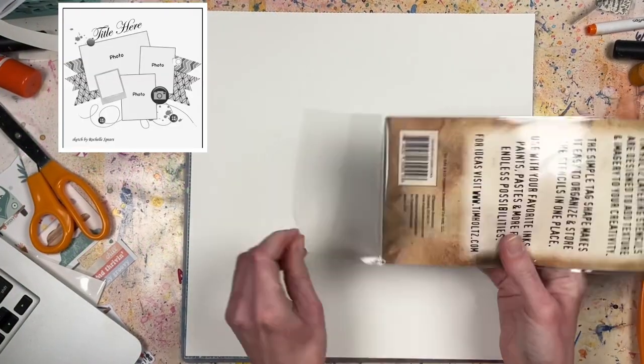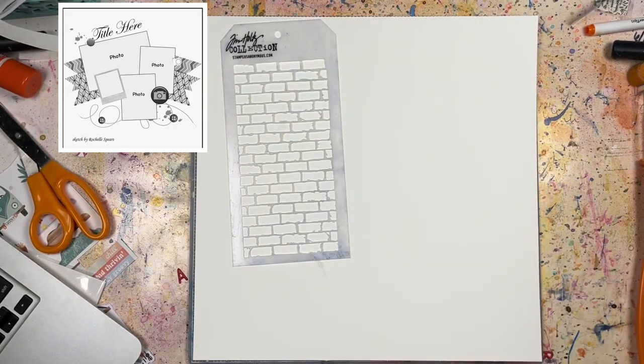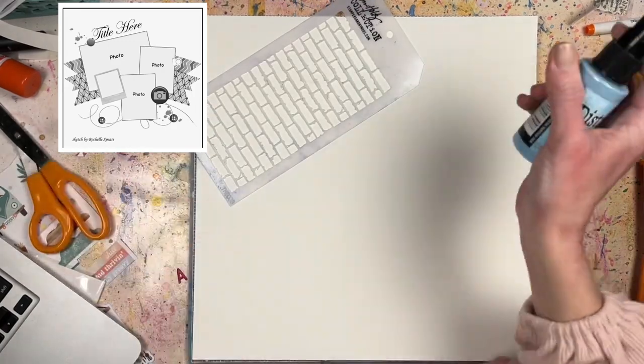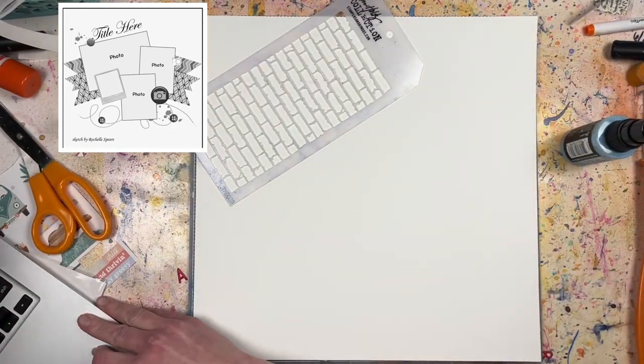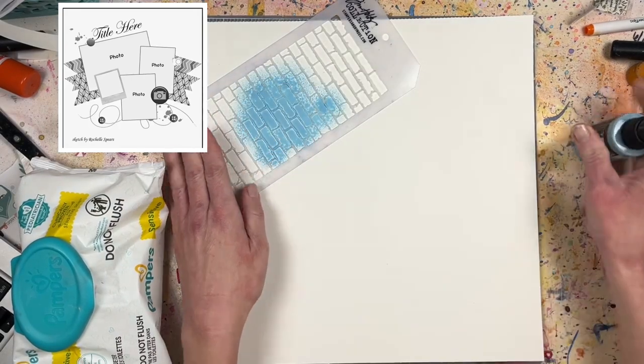Hey everyone, it's Laurie from Quick Scrap Craft and I am back doing Mix It Up Monday. I kind of forgot to do it last month but I remembered this month just in the nick of time. Here is my process video for the Mix It Up Monday hop.